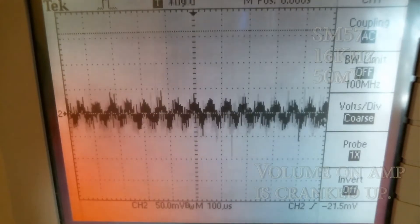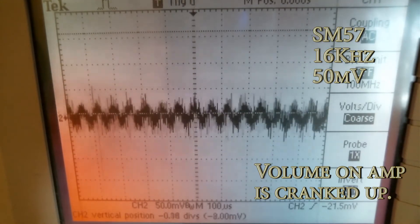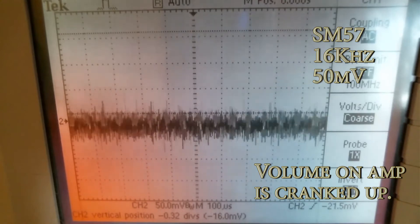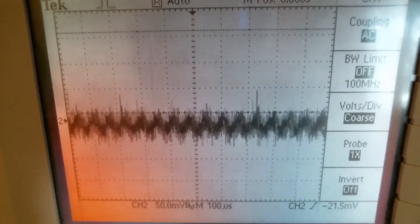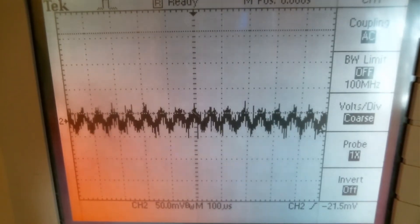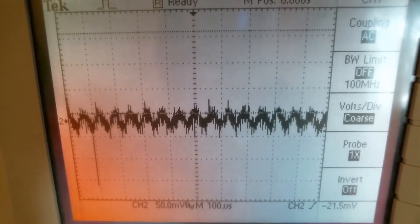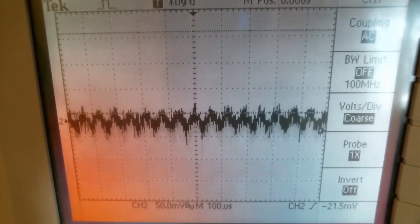Right now we are at 16 kHz. Some of you may hear that and think it's really aggressive, and some of you may not. The SM-57 is able to capture a 16 kHz frequency, but the volume is really low.